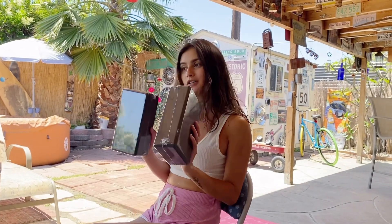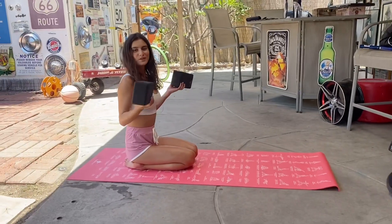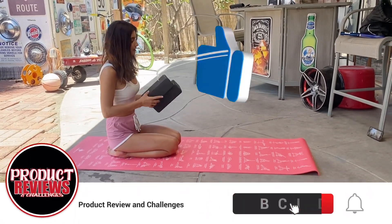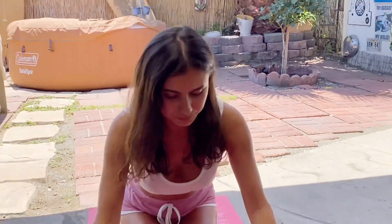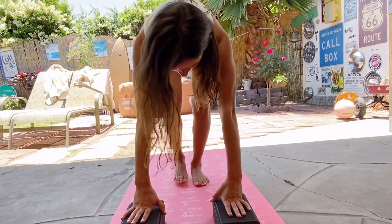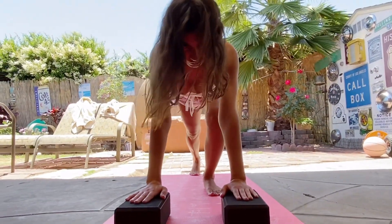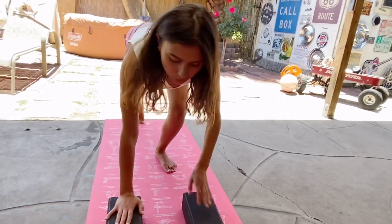Now I'm going to demonstrate the yoga blocks for you. The next prop we are using are the yoga blocks, and these are really great for beginners, especially with this yoga mat. You can do some of these poses here and use them for support — I can start off slow. If you're not flexible enough, this can really help you with support.